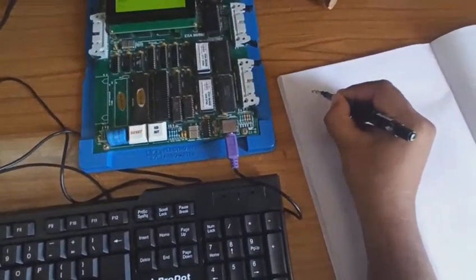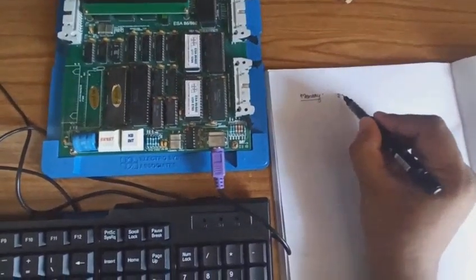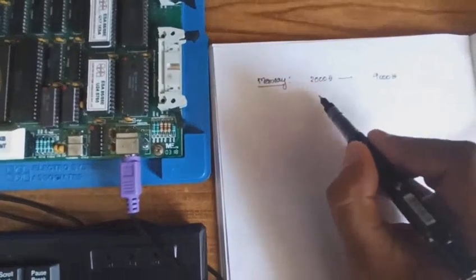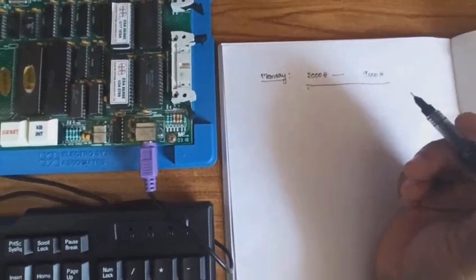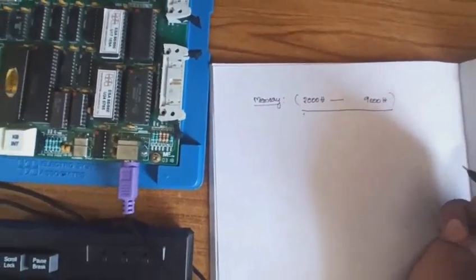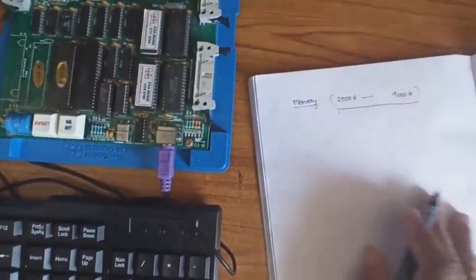To enter any program, the first thing is to select a memory location. We can access from 2000H to 9000H memory locations. In between these two locations we can select any location for typing the program. We should not go less than 2000H or greater than 9000H when writing any program.